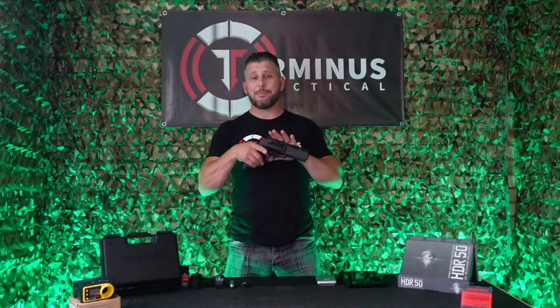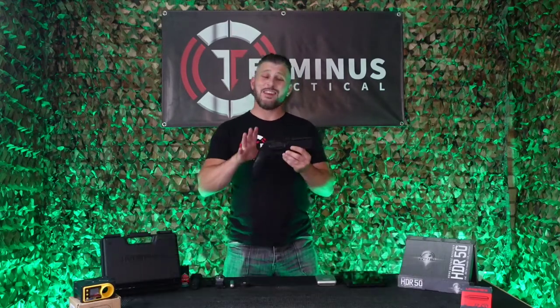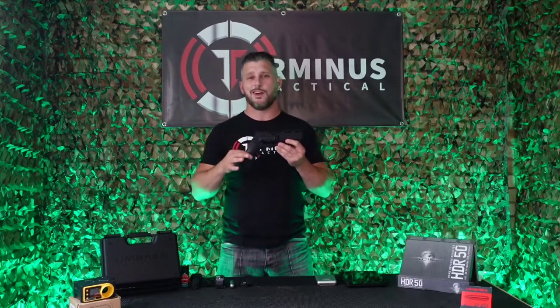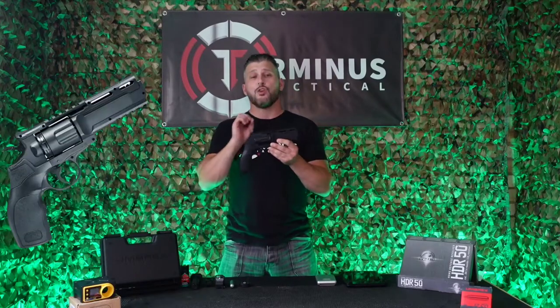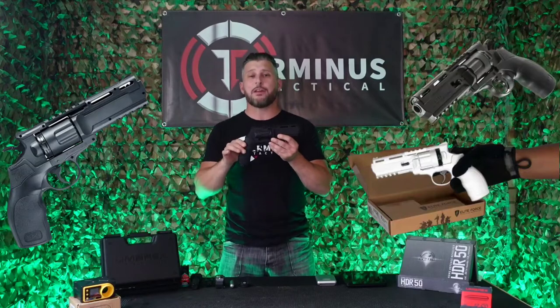Hi and welcome to Terminus Tactical. Today we're going to be taking a look at this beast — the Umarex HDR50. The HDR50 is part of the Umarex T4E line, which stands for Training for Engagement. This is a 50 cal revolver. It's not the first time Umarex have used this style of revolver — it's been seen before in the Umarex Tornado, the Umarex Elite Force H8R, and the Umarex Brodax .177, just to name a few.